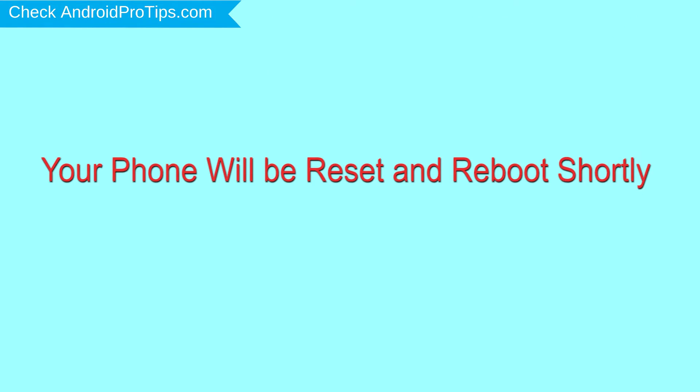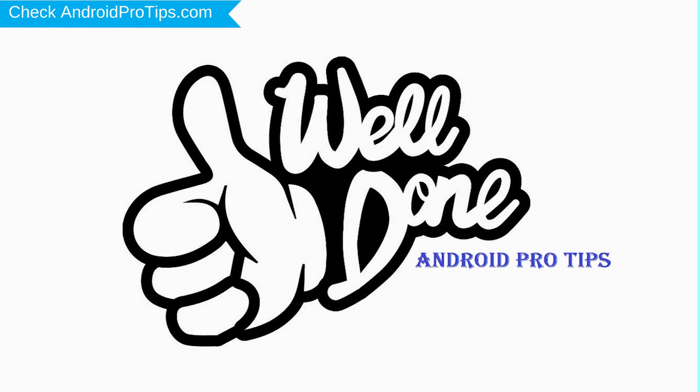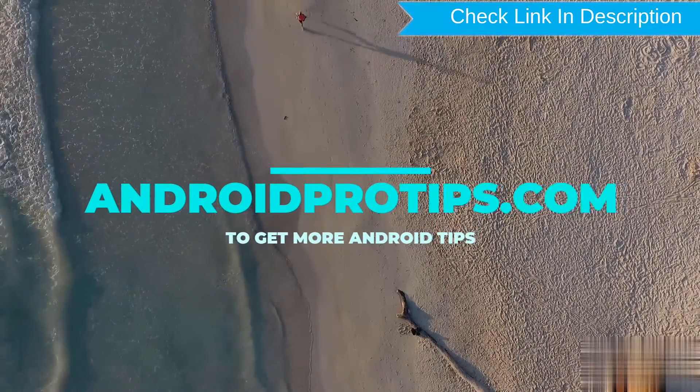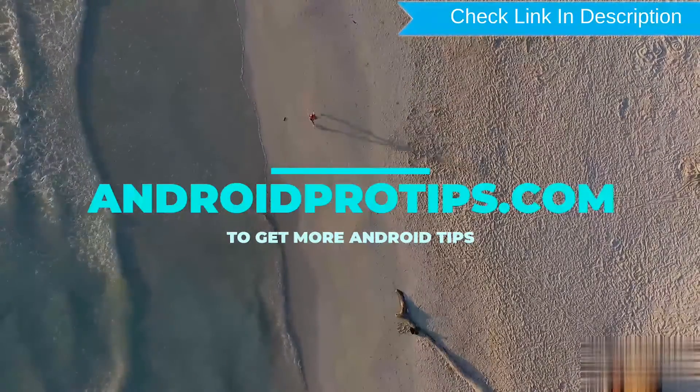Your phone will be reset and reboot shortly. Well done, you have successfully reset your mobile. Follow AndroidProTips.com to get more Android tips.